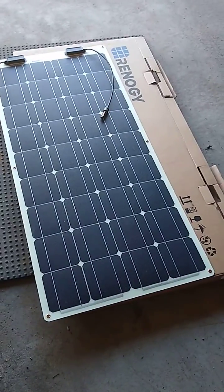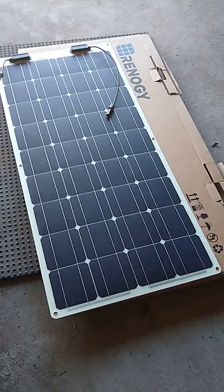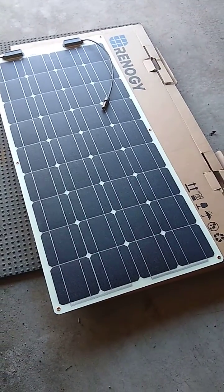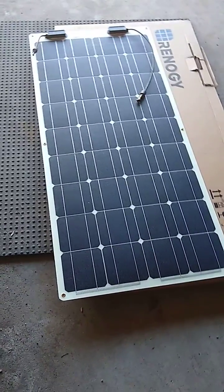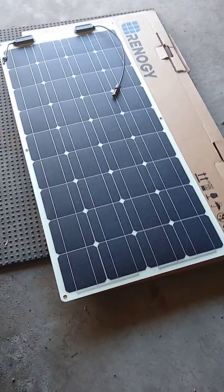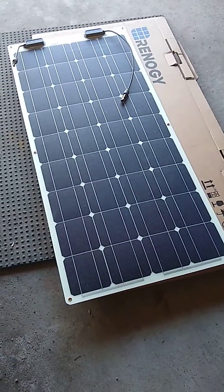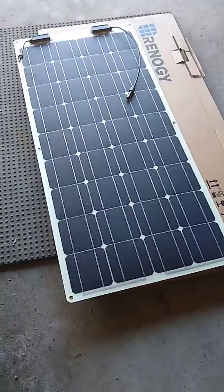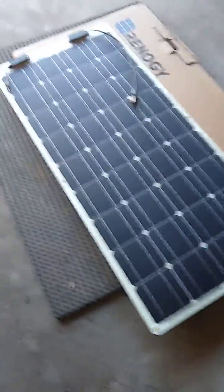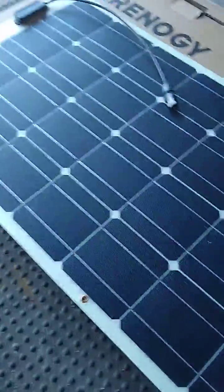Thank you for watching TCR, True Consumer Review. I just purchased the Renogy 100 monocrystalline flexible solar panels. It's about 48 inches long and about 21.6 inches wide. They say on the ad that it's bendable to 248 degrees. It's pretty flexible and the quality and feel is pretty good.